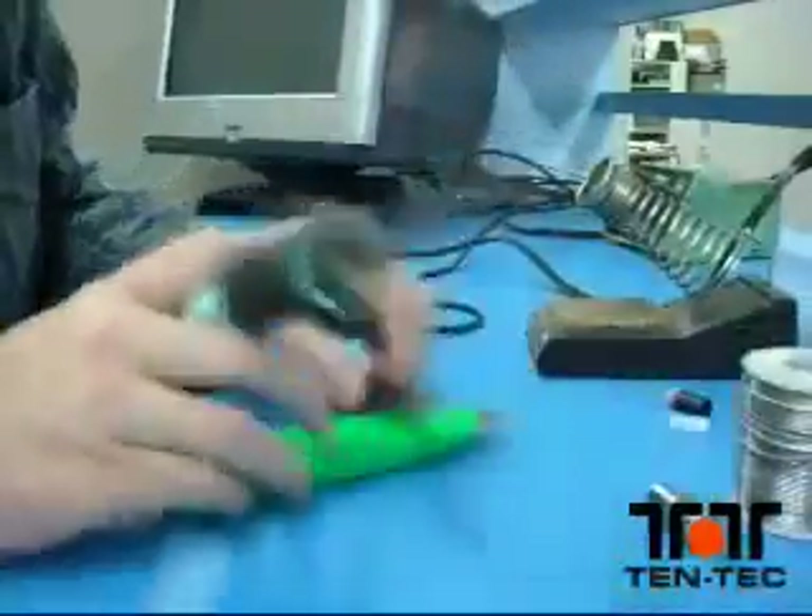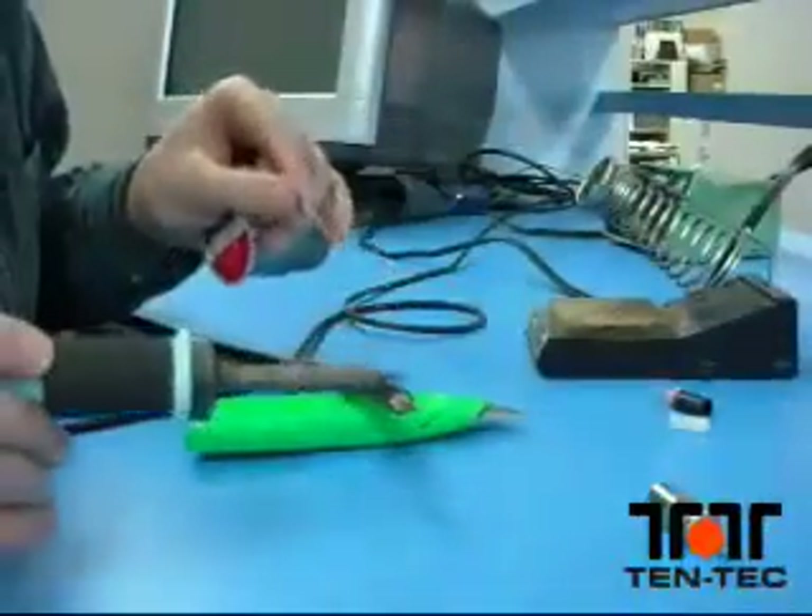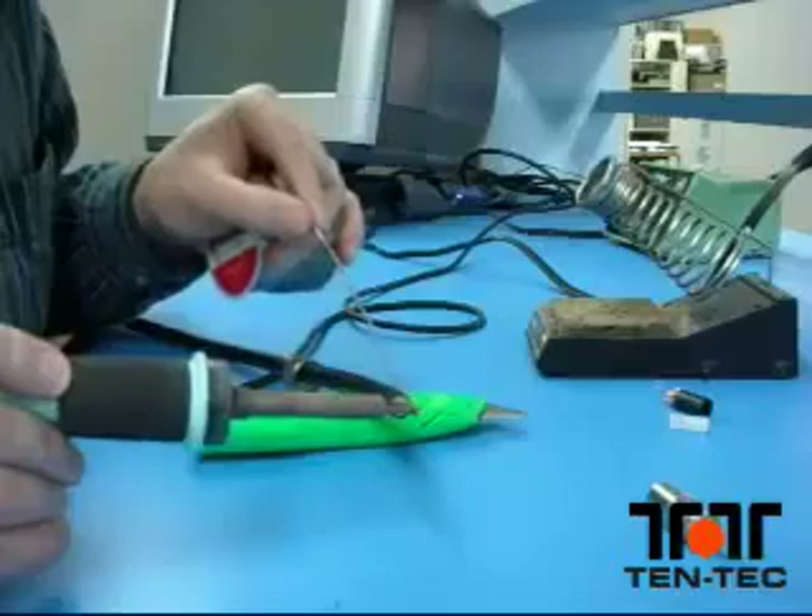Once you've removed the dielectric, get the soldering iron out. You want to just tin the center conductor just a little bit. That'll help solder flow into the tip of the connector once you actually install the body on the cable.